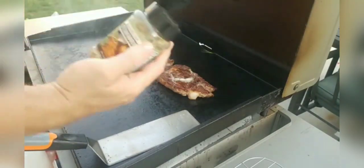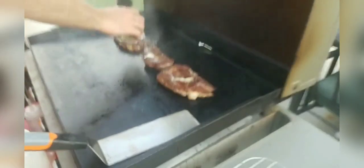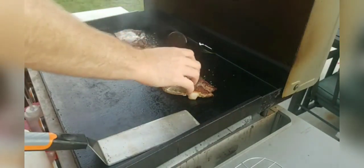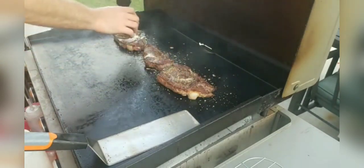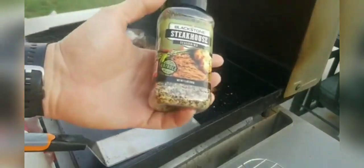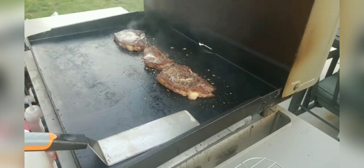Now we're going to take some of the Blackstone Steakhouse Seasoning and put that right over the top. It's got a mixture of salt, pepper, garlic, and onion. It's a good seasoning — if you haven't picked it up, the Blackstone Steakhouse Seasoning is excellent. I suggest it. It's great on baked potatoes too, and sometimes I'll make fries and throw it on fries.